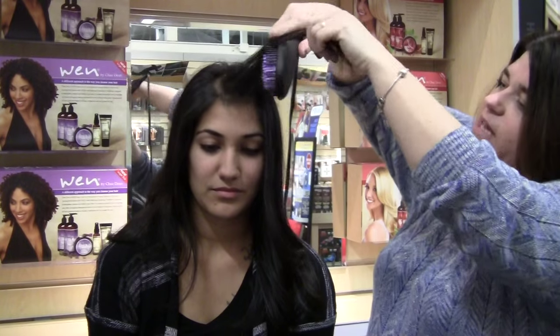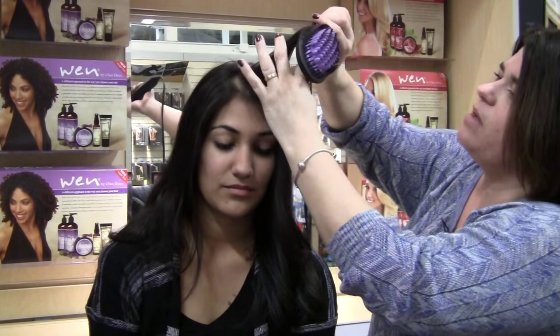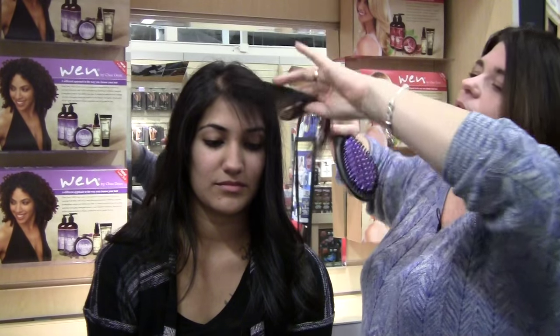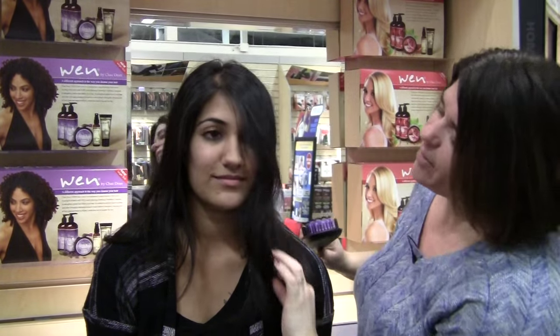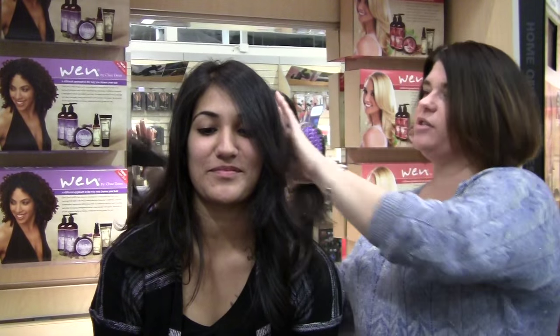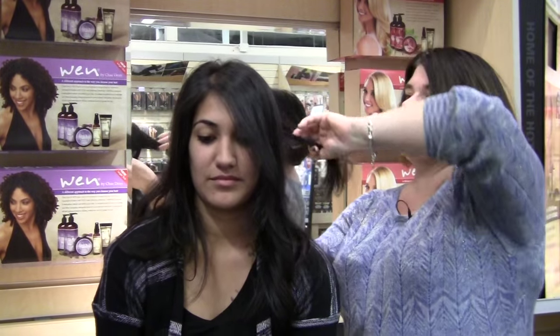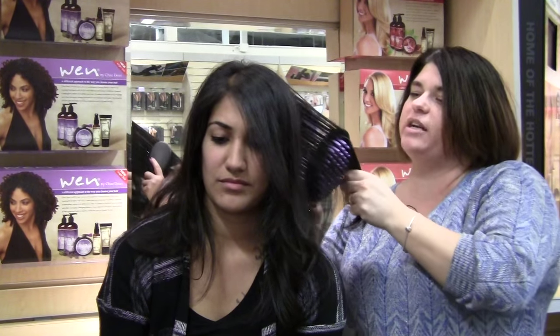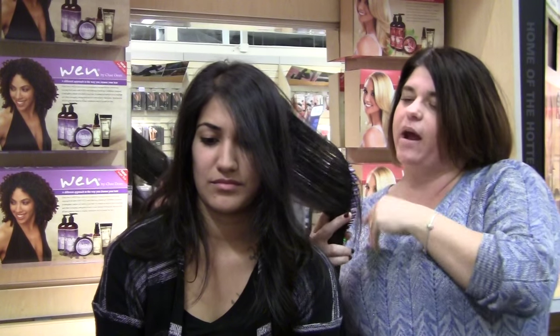This is the nice thing about the Daphne brush — it's going to give you volume without flattening it to your head. You've got some nice shine going on, and that's what this brush is also doing. Starting at the base, we're not only getting rid of the frizzies, but we're also giving you some added shine and straightening your hair.